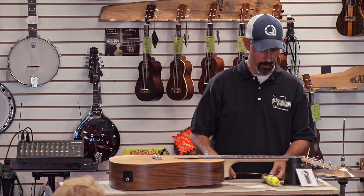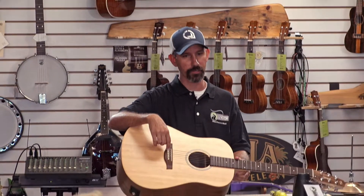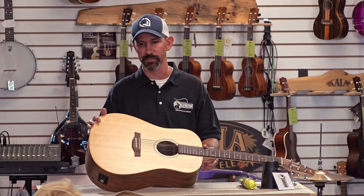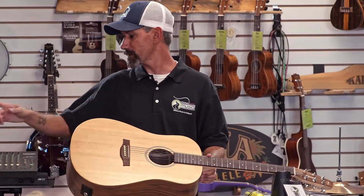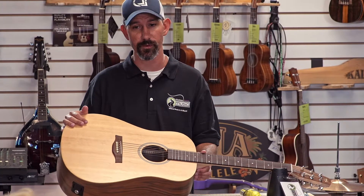On an acoustic guitar like this, we've got our bridge pins that hold the strings in place — this is the most common kind. You're going to see another kind where the strings actually go through the bridge and sit on the back side, like the old Ovation guitars. Bridge pins are much more common for steel strings.